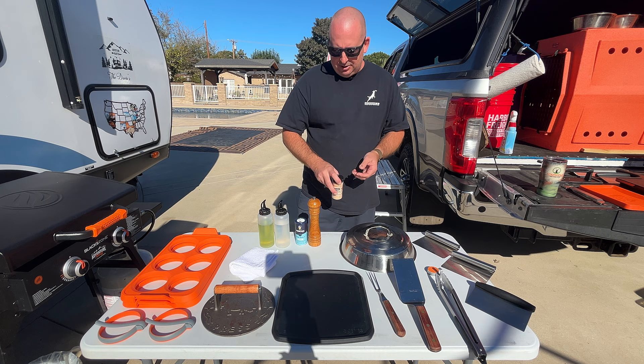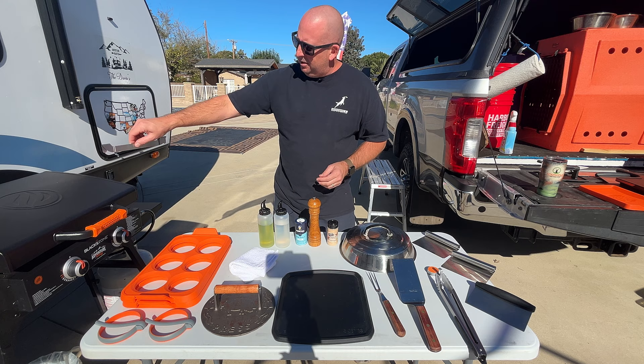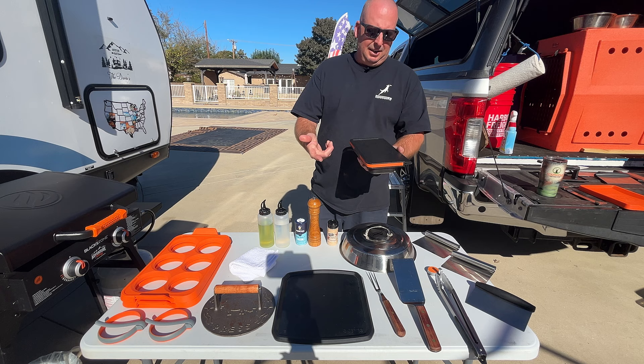I have a smaller bacon press — I think I've used it a couple of times while cooking a lot of bacon on the bigger griddle. I got this little thing where you can set it up into the back or side of the griddle and put it in there to keep it, but I don't really use it. Just throw it on the side.